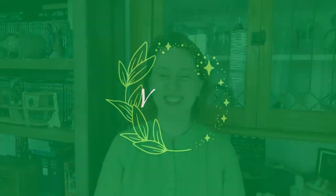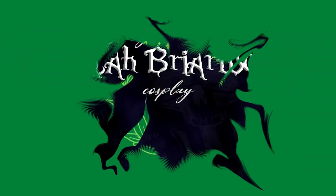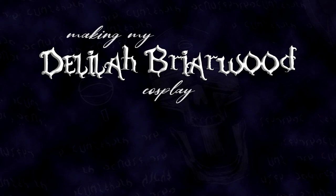Hello, I'm Valerie and today we're getting into the rustle and bustle. This is part two of my Delilah Briarwood cosplay build series. If you missed part one, it'll be linked in the description or at the end of the video. The first video covered the chemise, the drawers, and the corset. Today we're moving on to the rest of the underpinnings: the bustle pad and the petticoat.